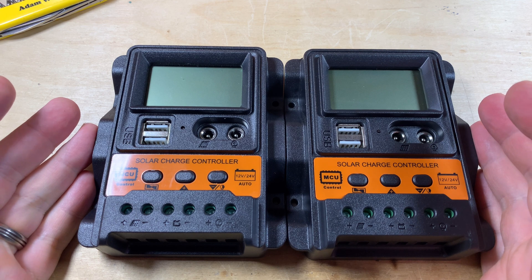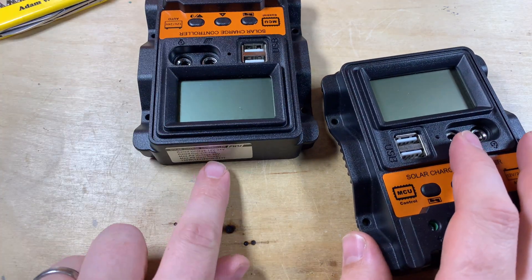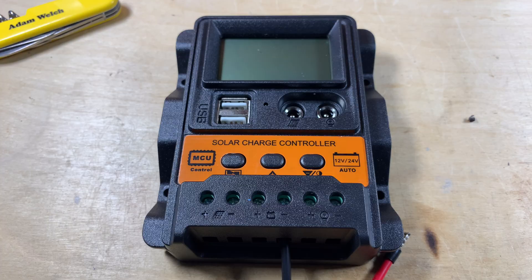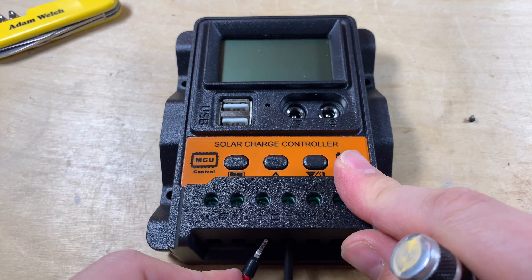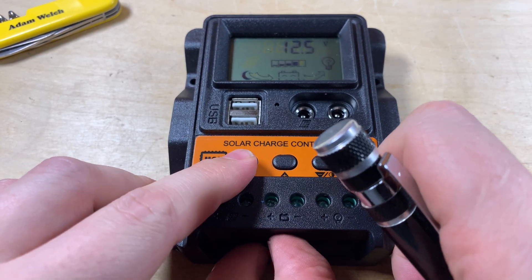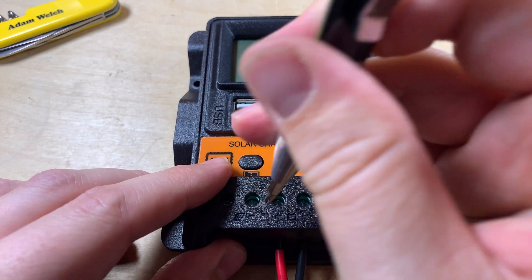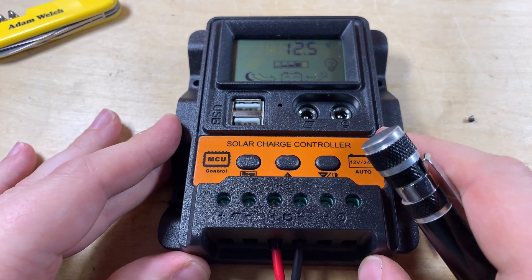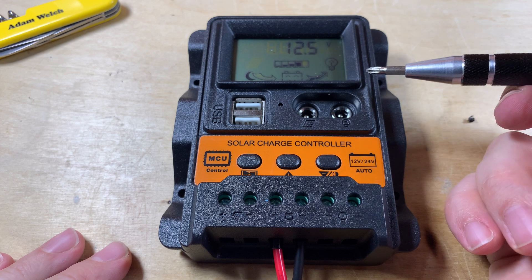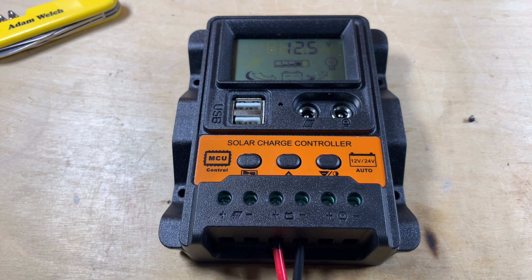There they are back in their cases — I do hope I got the right board back in the right case. I'll use the 10 amp one and plug it into a battery and a solar panel for a quick look. Powering it up for the first time, the LCD is illuminating. This is connected to a lead acid battery that it's claiming is at about 12.5 volts — reasonably well charged. The load is on, but there's no animation because there's no solar attached yet.